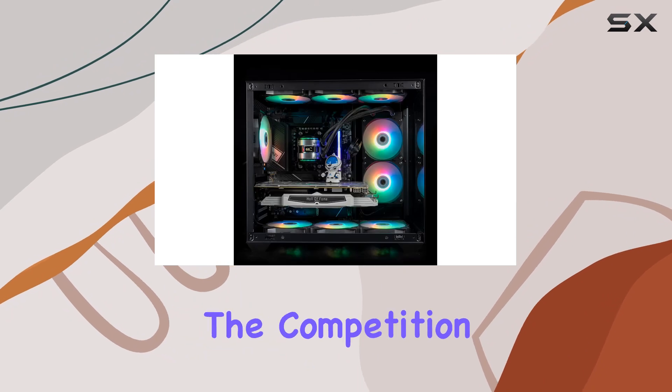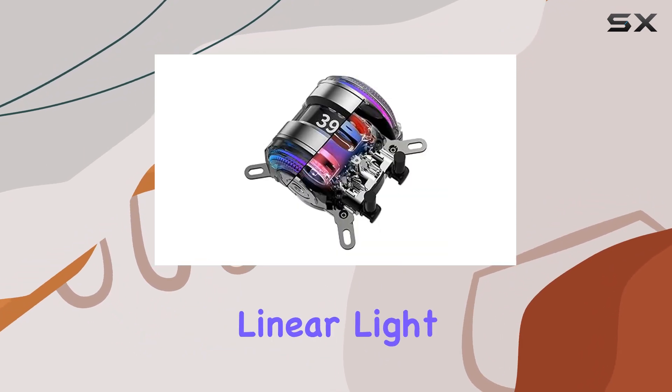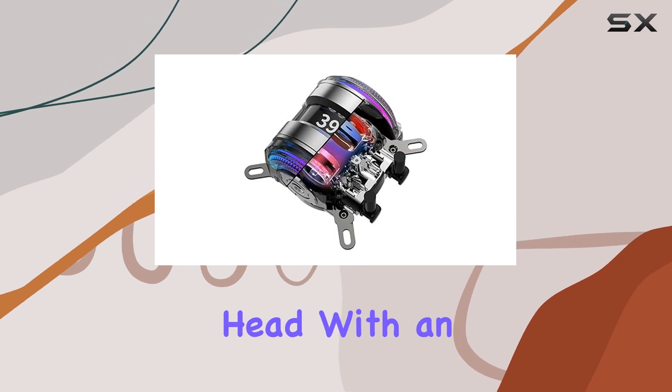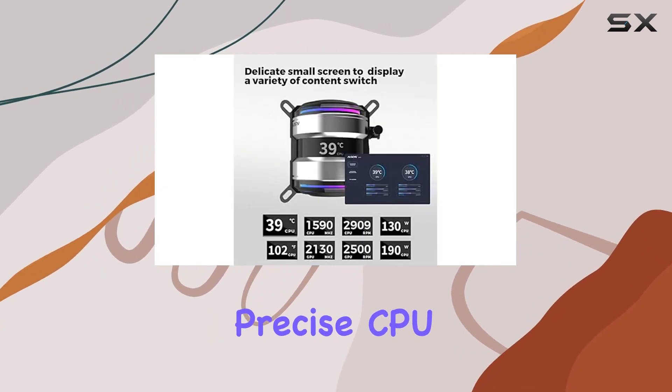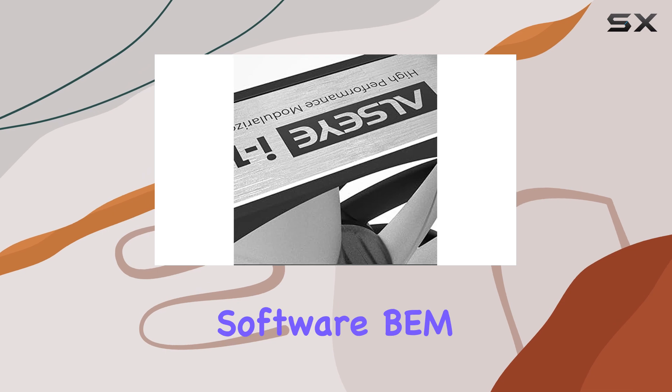But what sets it apart from the competition? For starters, it features a double LED linear light effect water cooling pump head with an LCD screen. This screen displays precise CPU and GPU temperatures, as well as working frequencies in real-time, thanks to Olsi's own developed software, BM.